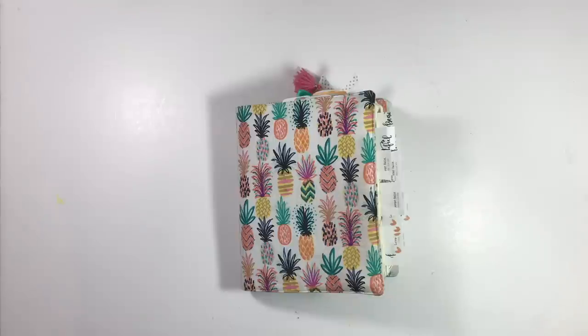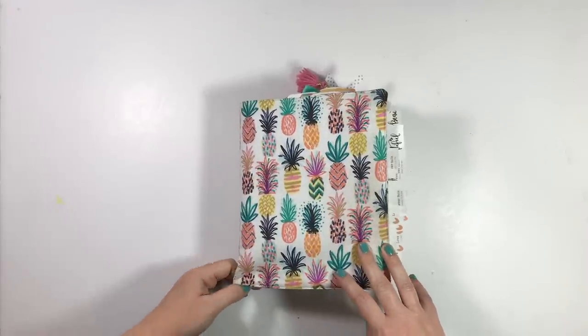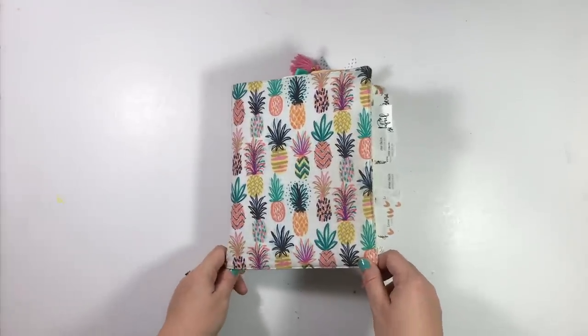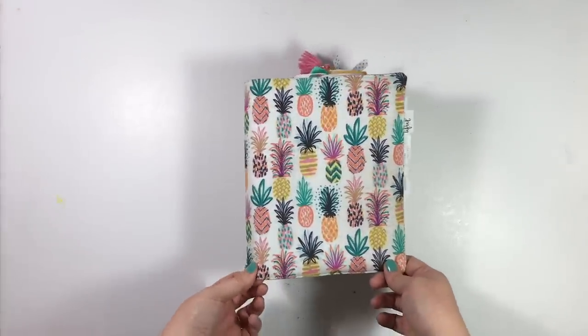Hi everybody, Jillian here, back to share with you a Journaling Bible flip-through video. I have about 20 entries to share with you that I created throughout the month of July. I've got my most frequently used supplies linked in the description below if you're interested in checking any of them out, as well as the shop where I got my Bible cover from.